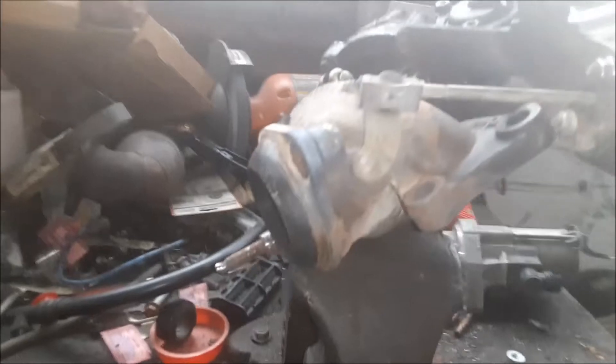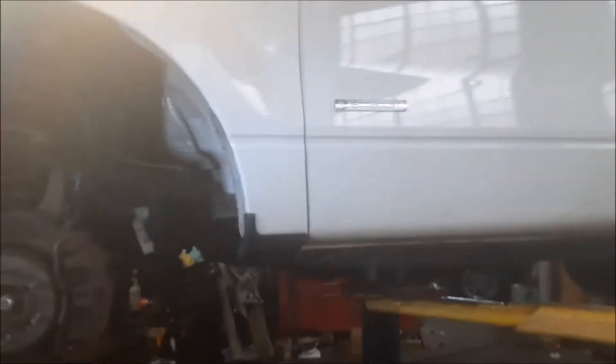So, common problem. What we did is we're replacing the turbo, and I'm going to show you where that is. We put it up on the lift — the turbo is way in the back here.